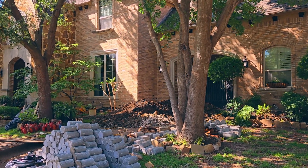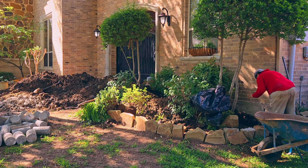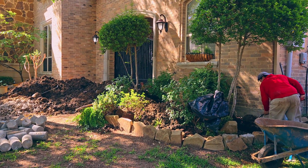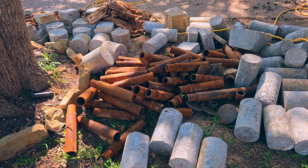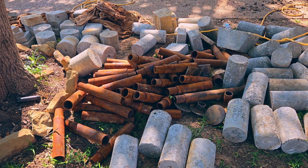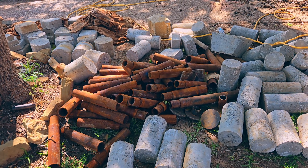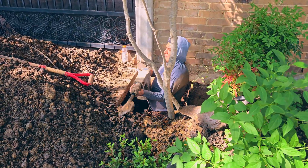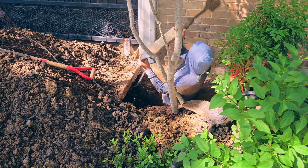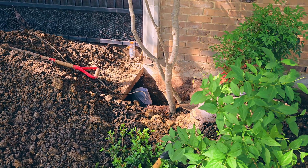This time we're working on McKinney, Texas. On this house we're going to be installing hybrid piers. This house had a previous foundation repair done with concrete piers. We're going to be installing 32 hybrid piers to fix the foundation. The old concrete piers failed, and now with the hybrid piers we're going to make sure that this won't happen again. The soil beneath this foundation is expansive clay soil, which is very prone to failure.